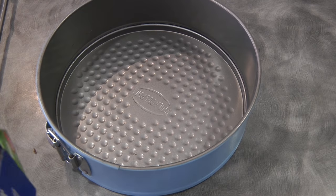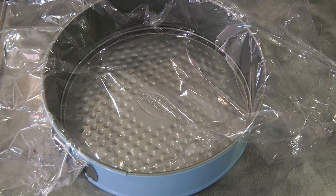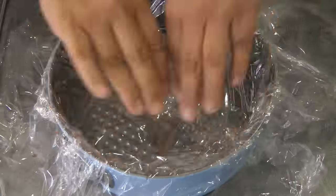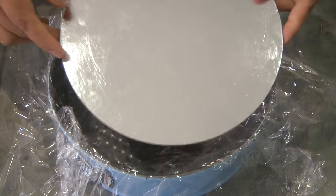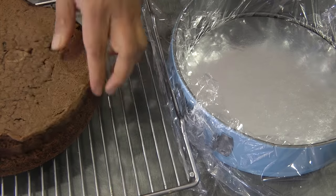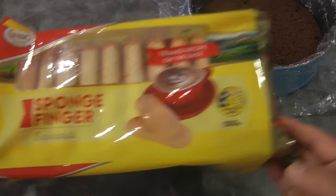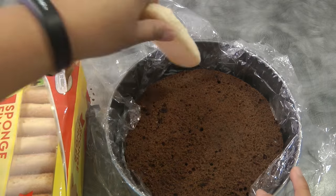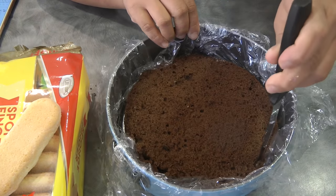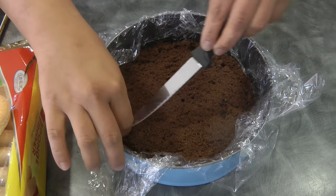I've got a springform pan here — I will line this with cling wrap so when we're done making the cake it's easier to take it out. I'm going to put a cake board in here, which is eight inches as well, and now I'm going to put the bottom of the cake in here. I measure how much space the sponge fingers need, because they need to stand flat against the wall of the springform pan. My cake is too big so I'm trimming it so the sponge fingers will fit tightly.